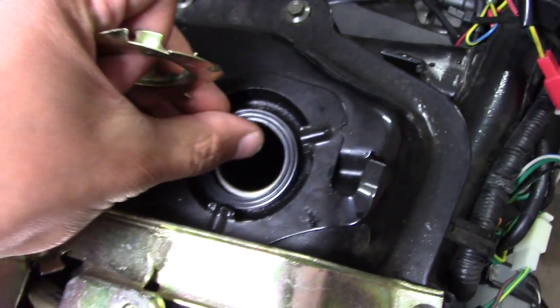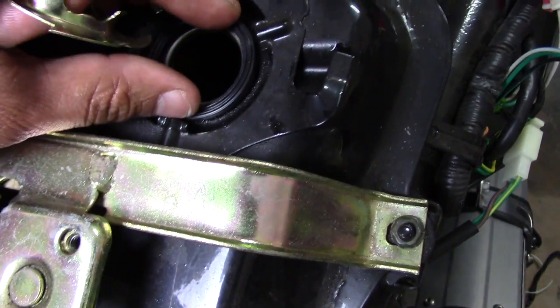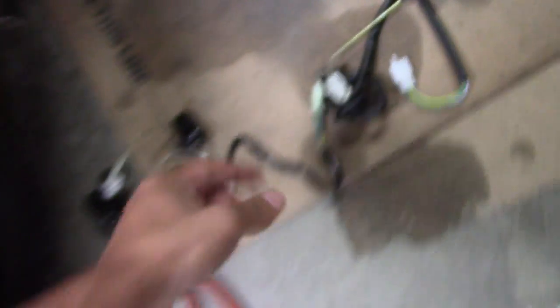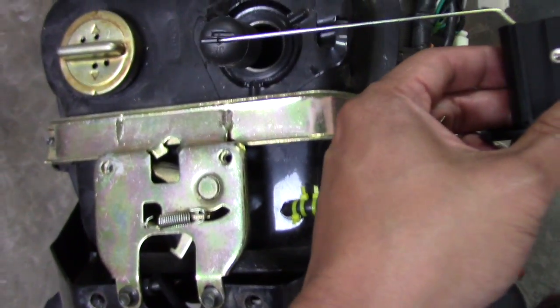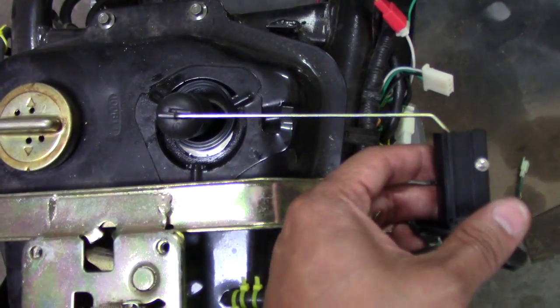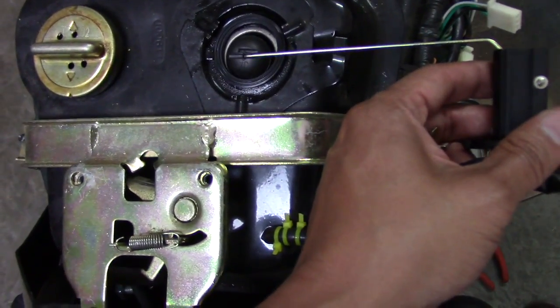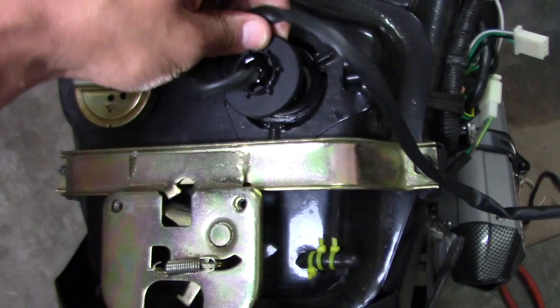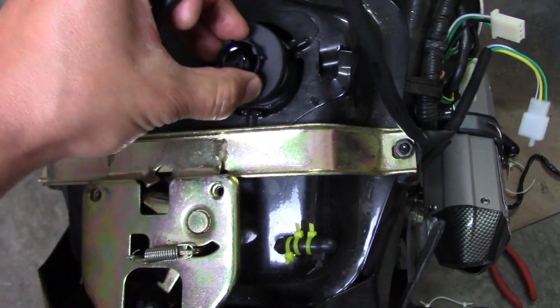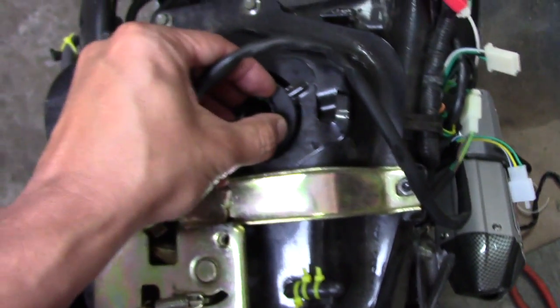In reverse, we'll put this gasket back, then we have the retainer and we have the new float. Same thing we went over — the float goes down, it's straight and then it angles down towards your feet. Just put it right back in, swing it, and get in there. Easy.